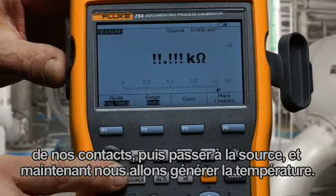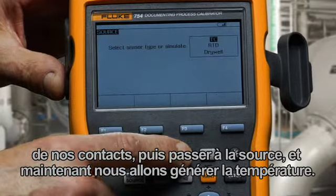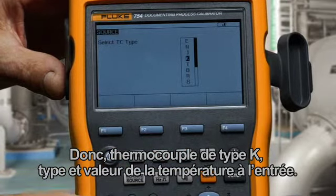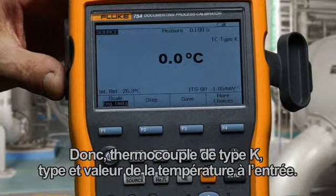Then we toggle to source and source temperature — select Thermocouple, Type K, and type in an input temperature value.